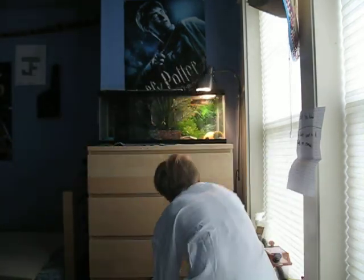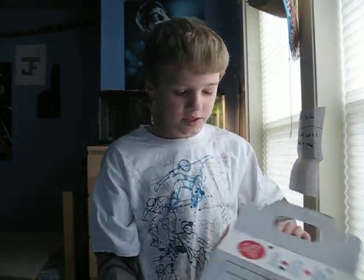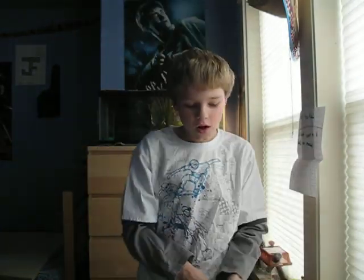It doesn't matter to me if it's Petco or PetSmart — I still have the same feelings for both of them. I would recommend getting supplies from both of them. I know other people prefer PetSmart or Petco, one or the other, but I don't really care.